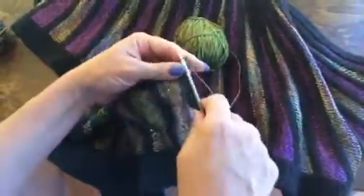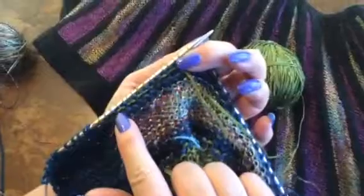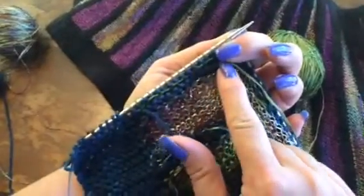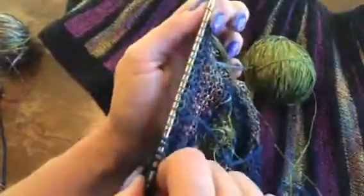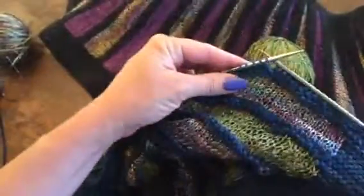As you can see on the back of the work, this is all neatly woven in across this edge. And that is how you weave in ends when you're knitting with intarsia — you're getting rid of that tail as you go.